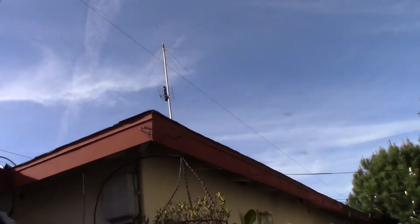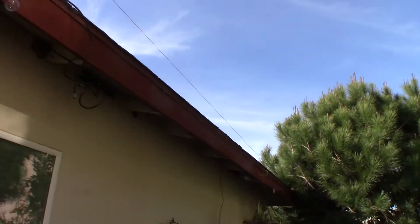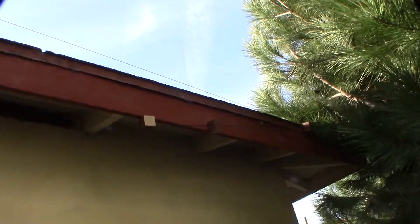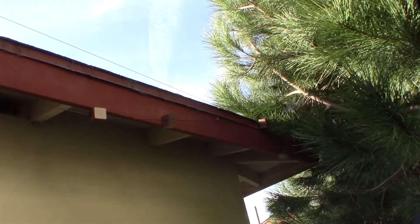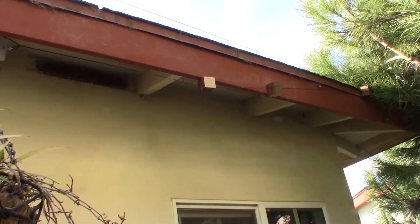And then it goes down to my roofline here — it's kind of dirty back here, but I don't know if this is even the correct way to do it. It comes around, I have a hook up there that's not touching any metal, and I have a rope going through a hook.